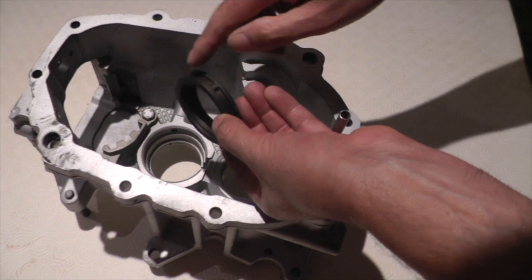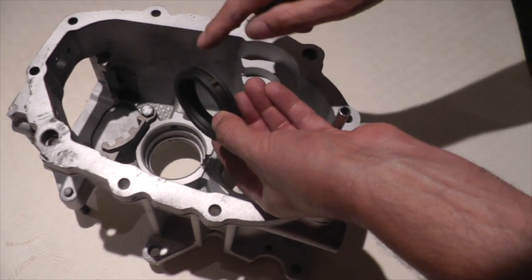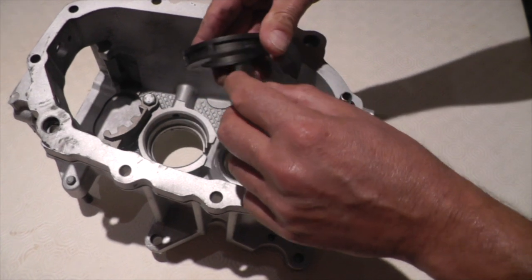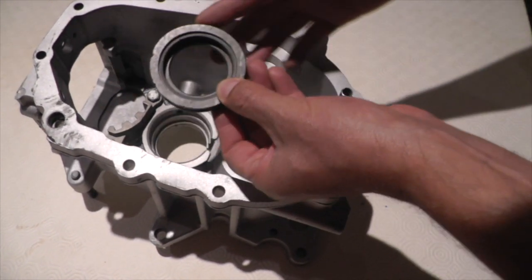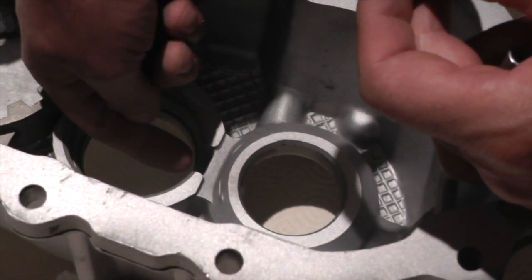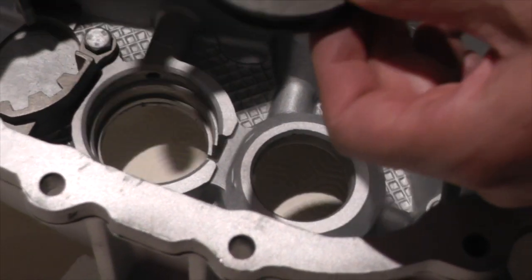Now on the genuine oil feed ring — this is a genuine production one — there's a little bit here and a little bit there, which keeps the oil in that cavity pressurized to stop it coming down here and leaking through this port. That's important.